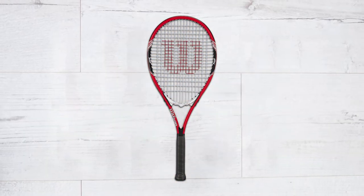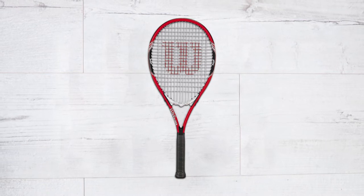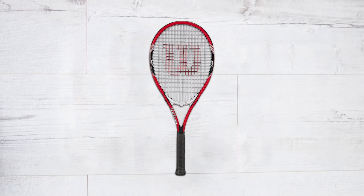It has a slightly longer handle of 27.5 inches that allows attacking the ball with momentum. It has a large head size of 112 square inches. So if you're looking for control and power, then this racket is for you. Despite the large head size, it's still lightweight.